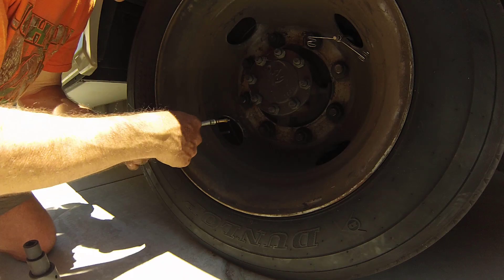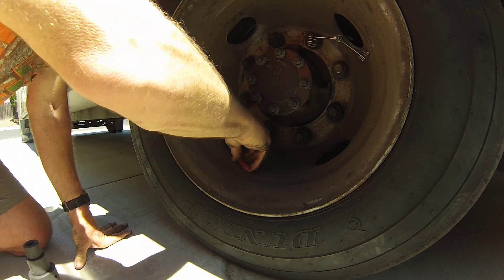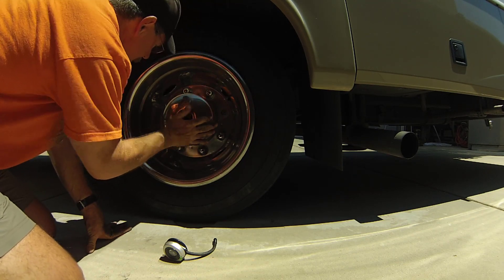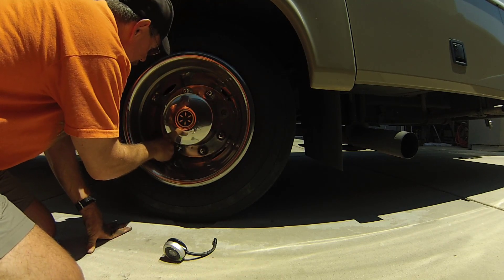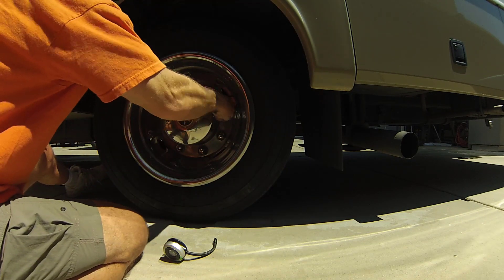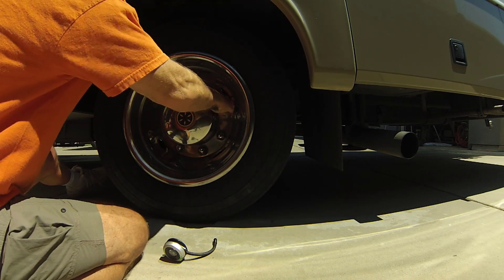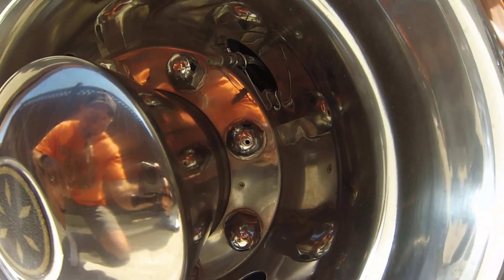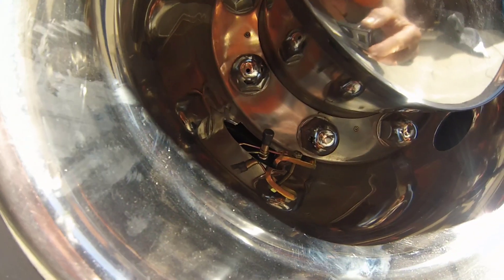Secure the new valve stem extension, making sure it's tight and has no leaks. Before securing the hub, make sure both valve stems are exposed through the opening in the hub. Then secure the hub back in place, secure both valve springs, and you should be good to go.